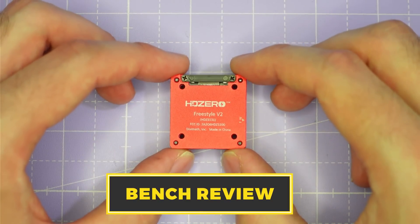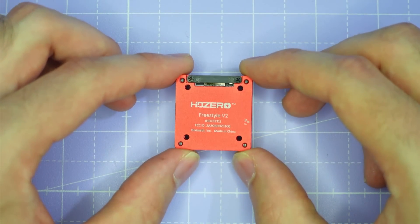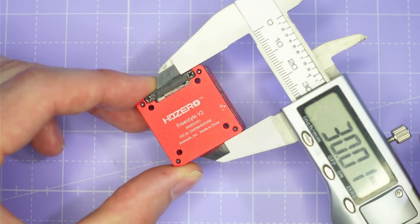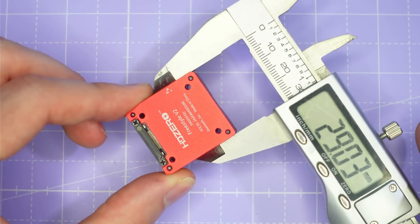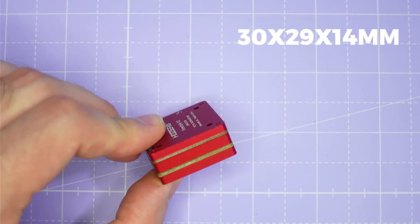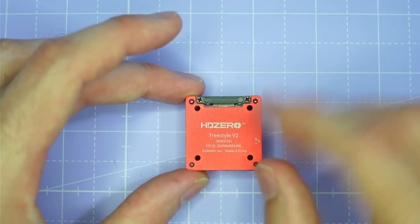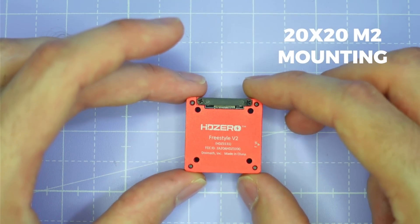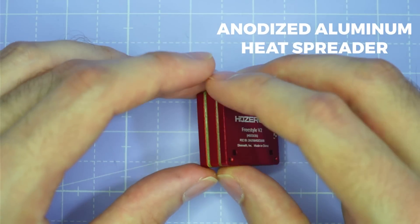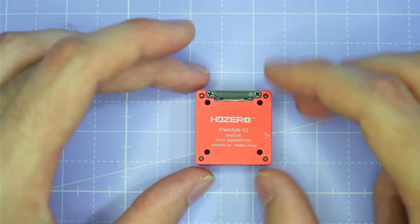Let's take a look at this brand new VTX on the bench, starting with the form factor. You can see that the new Freestyle V2 is significantly more compact in terms of footprint compared to the original Freestyle VTX. Measuring it up with calipers, it's 30mm long by 29mm wide by 14mm tall — very similar in form factor to something like the Caddx Vista. It's going to fit into most 3 to 5 inch quads with no problems. It's got 20x20 M2 mounting and the whole VTX is shrouded in an anodised aluminium heat spreader for durability and to keep the VTX from overheating when sitting idle before you go fly.